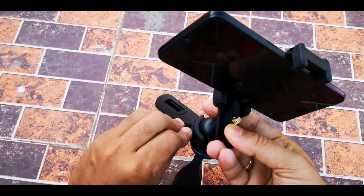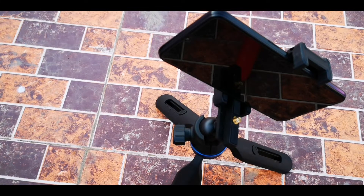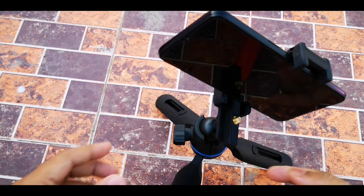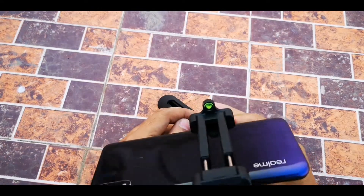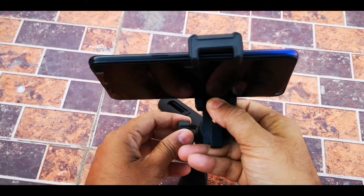Change the angle, tighten the screw, and you're done. You can rotate this whole thing 360 degrees, so there is no problem.